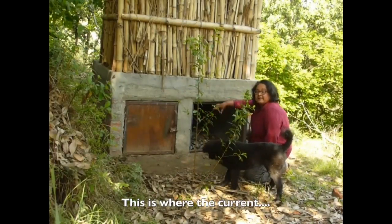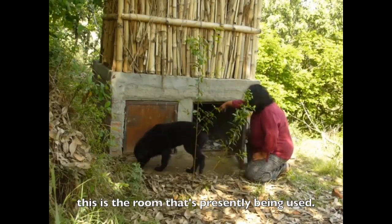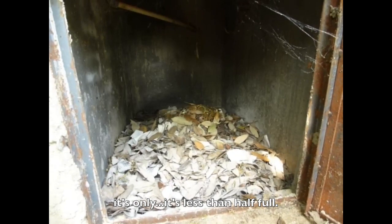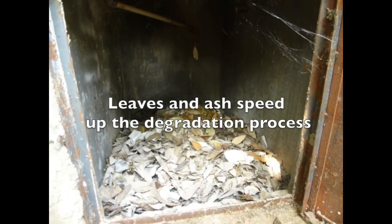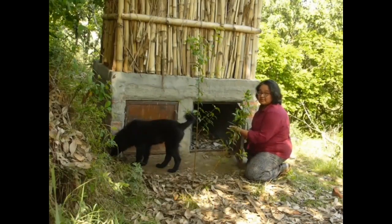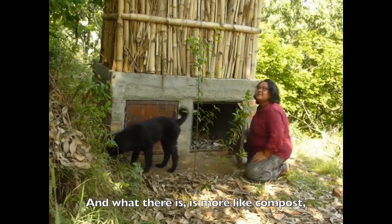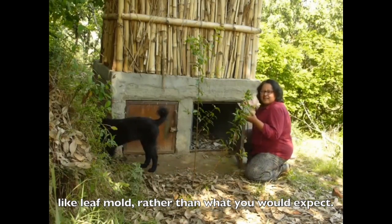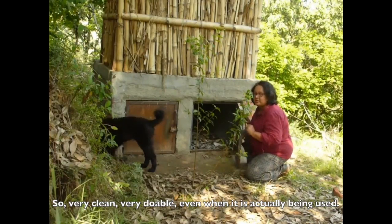This is where the current room is presently being used, and you can see that in about six months it's less than half full. I'm opening it and squatting next to it — there's very little smell, and what there is is more like compost, like leaf mold, rather than what you would expect. So very clean, very doable, even when it is actually in use.